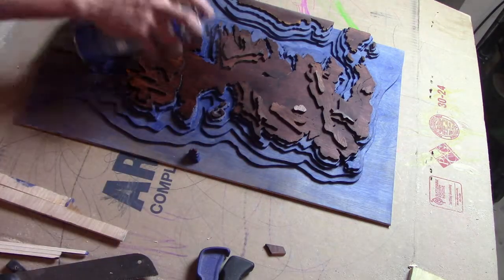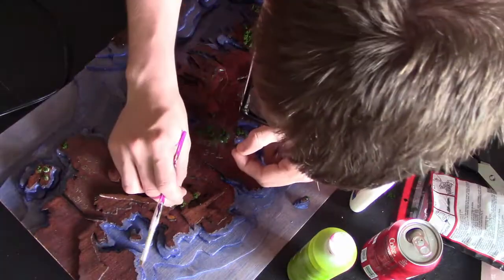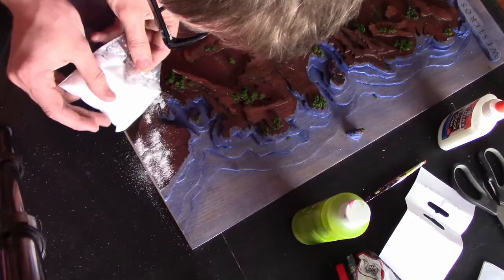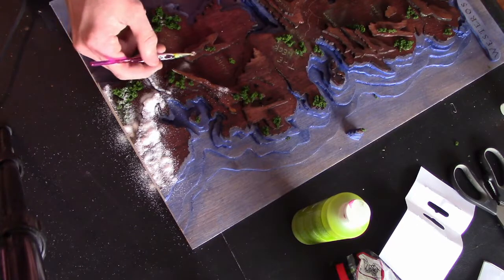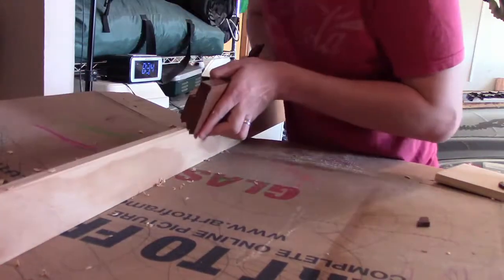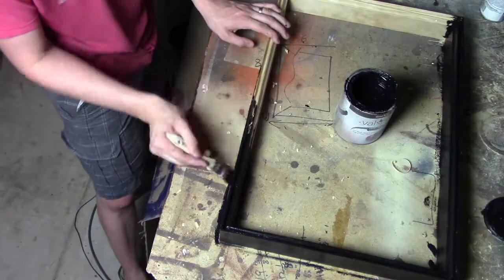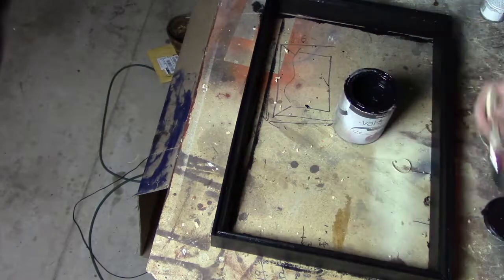Once I was finished with the clear coat, I then moved into the details of the forests and the snow. I used a variety of flocking that's available at any local hobby store or model railway store and I glued that on with just some regular craft glue. Once I was happy with the overall effect, I then moved onto creating the frame. I had a wood plane that I used on the edge, and after I'd glued it all together, I painted it black.